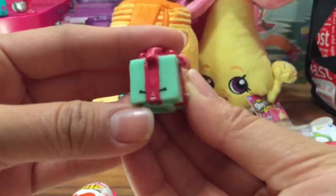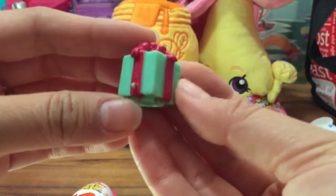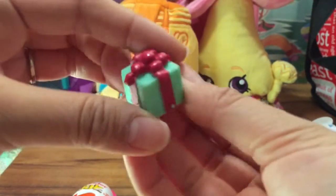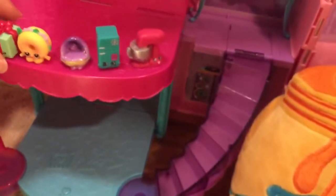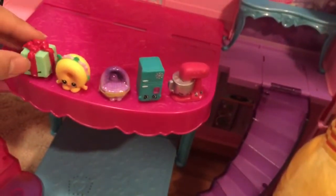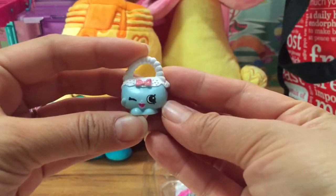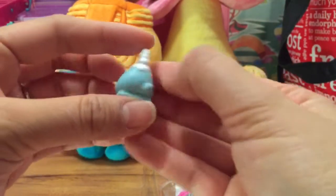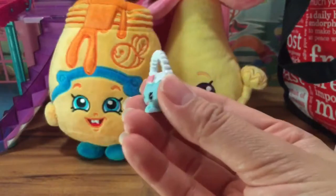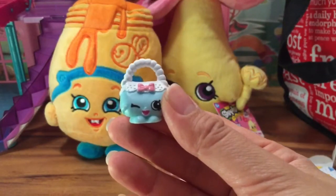This is Miss Prezzy - she's super cute with her little bow on the top. The next one we have is Harriet Handbag and she's winking with her cute little pink bow. She's a common but she's super cute and I love to add her to my accessories collection.